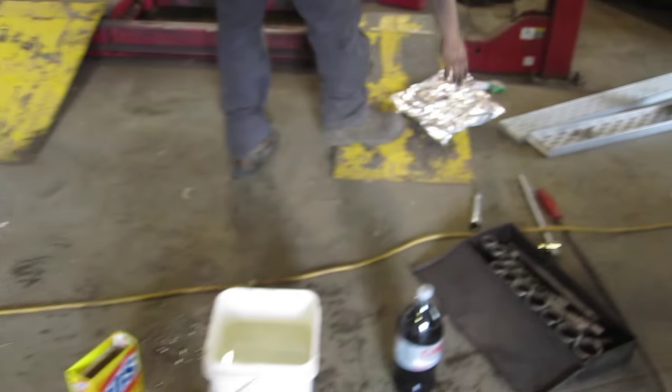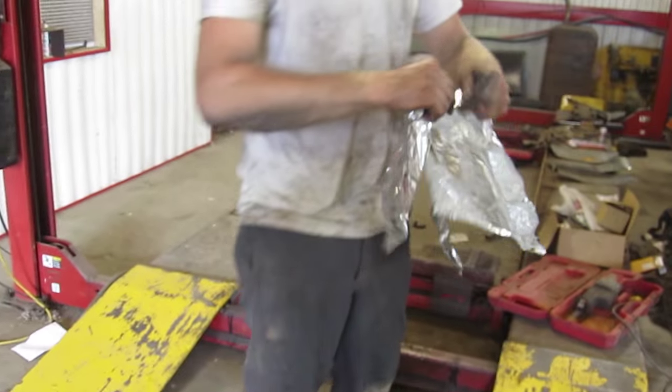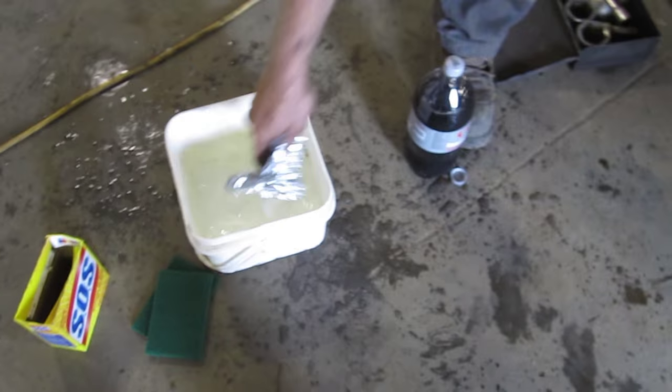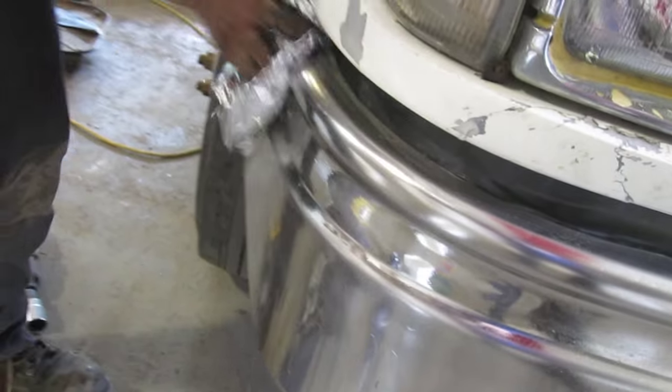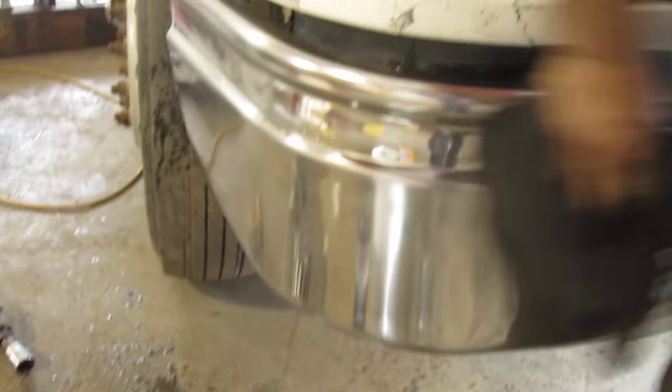Now we're just going to take some tin foil, shiny side down, and dip it in warm water. Just rub that on and you'll see the black start to come off the bumper. The tin foil — the shiny stuff — actually embeds in all the imperfections in the steel, and you end up with a pretty nice shine afterward.